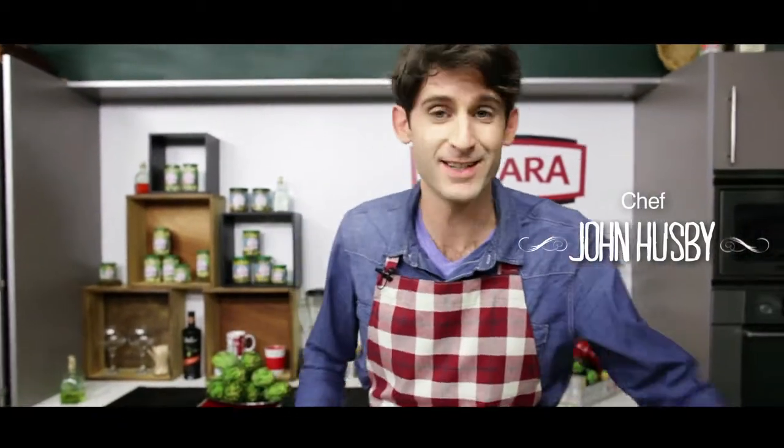Hello. Hi. Are you looking for a unique dish for a special dinner party? Cenara's got the answer.